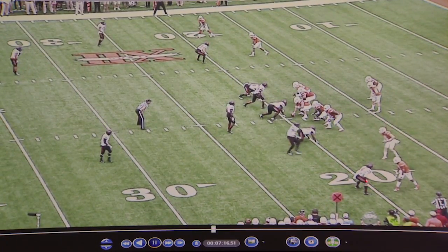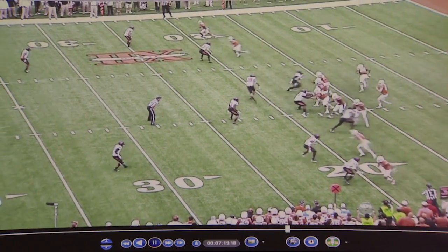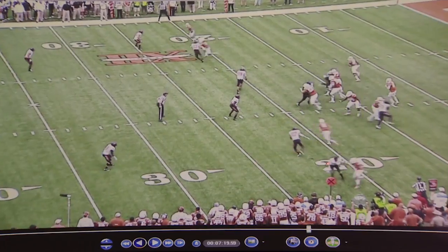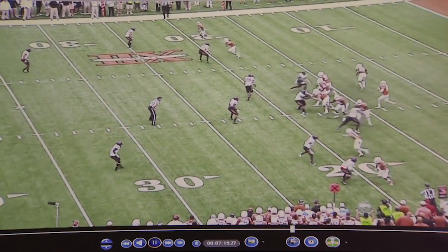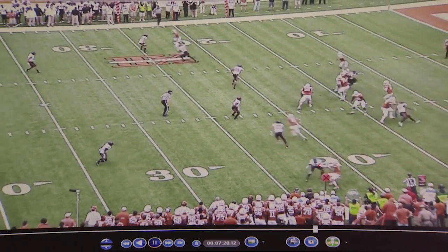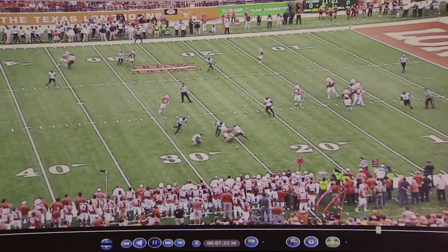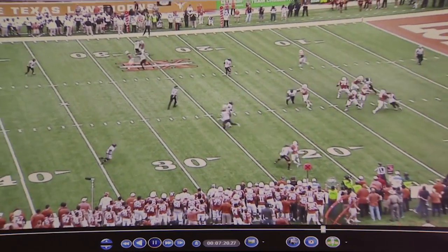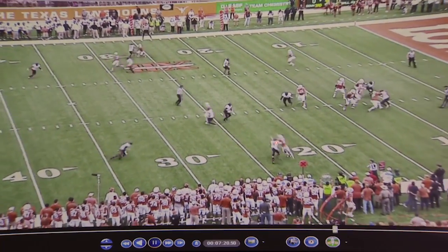Down low we're in press coverage, and when we press, the receiver won't always go vertical. So what we have to do is recognize that the receiver is not going vertical. We have to slow our feet and be able to come back underneath and make a play on the throw, which is underneath. Justice does a good job of getting his hands on the receiver and making a play on the ball in the air.